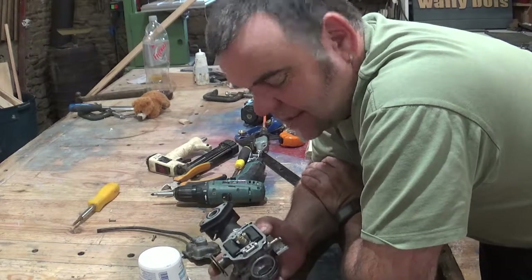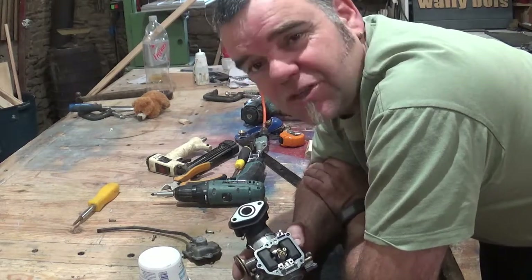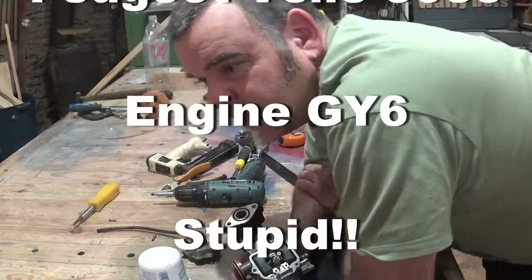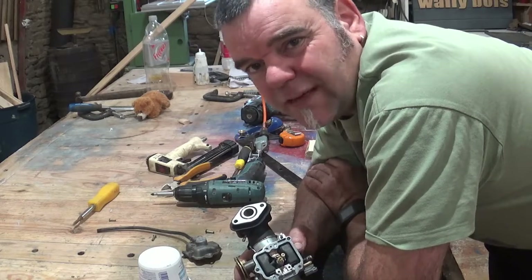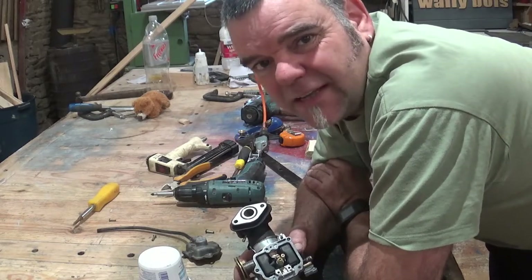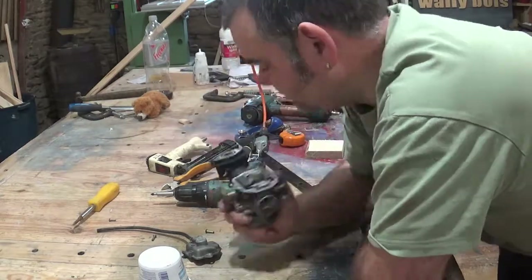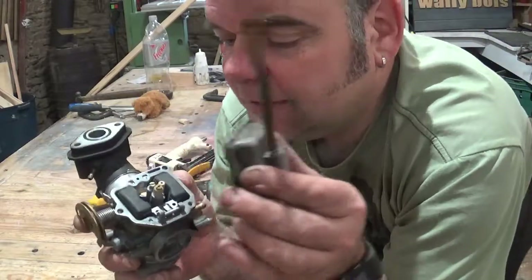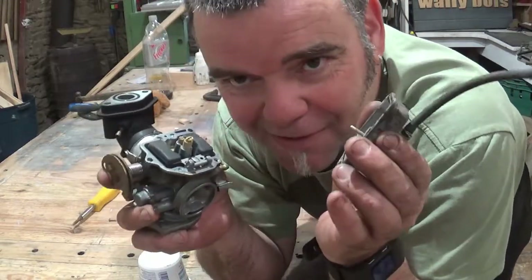Hi. My better half has a little scooter, a little Yamaha scooter, full stroke. It's got some issues — it can't idle for very long, or it seems to need to warm up for ages before it can maintain any kind of revs. So I've taken the carburetor off and removed the float chamber, and I thought I'd just go through what I've done. Hopefully it'll be okay now.